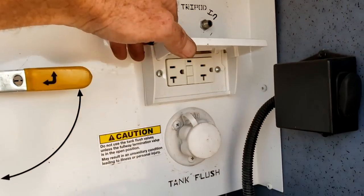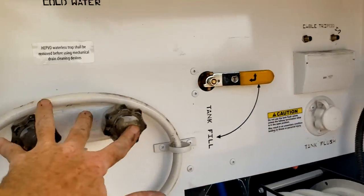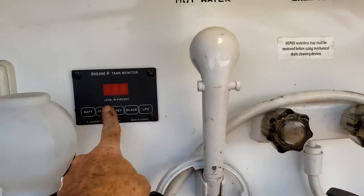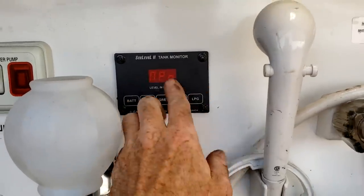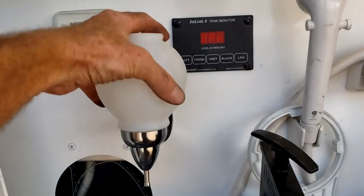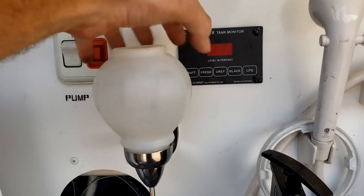There's a 110 outlet right there on its own GFCI. The outside shower is pretty self-explanatory. You have an outside monitor panel where you can check your battery voltages, fresh water tank percentage, gray water tank, and black water tank. There's no propane on this one, so the propane indicator says open because it's an open circuit. There's also a soap dispenser you can fill with whatever soap you want.